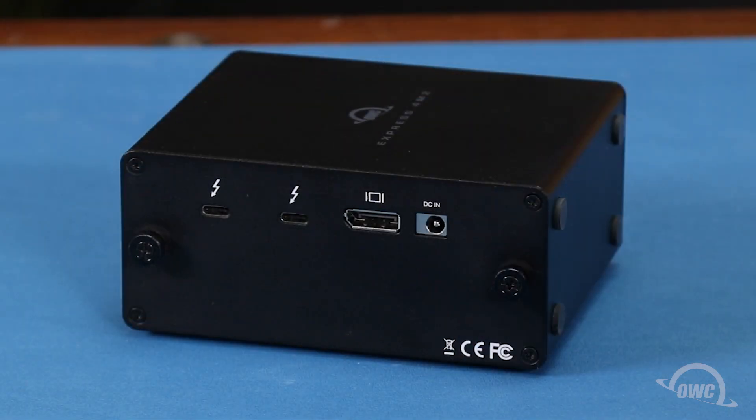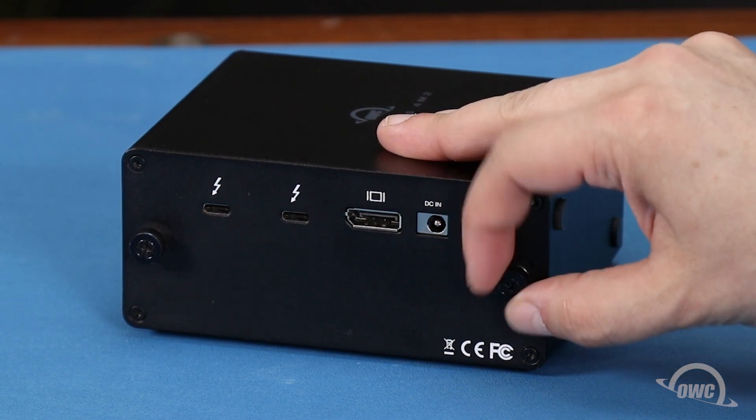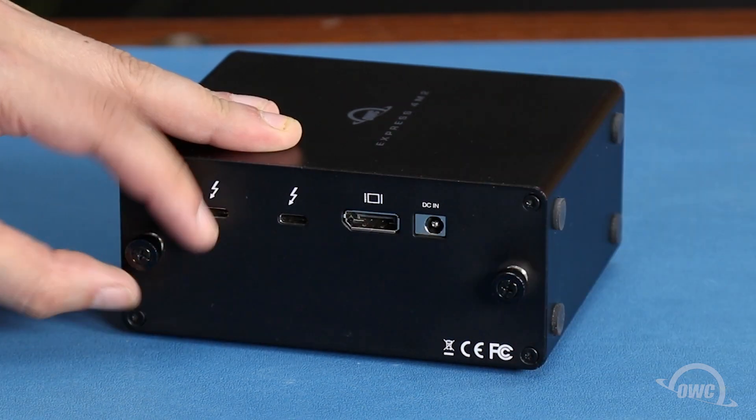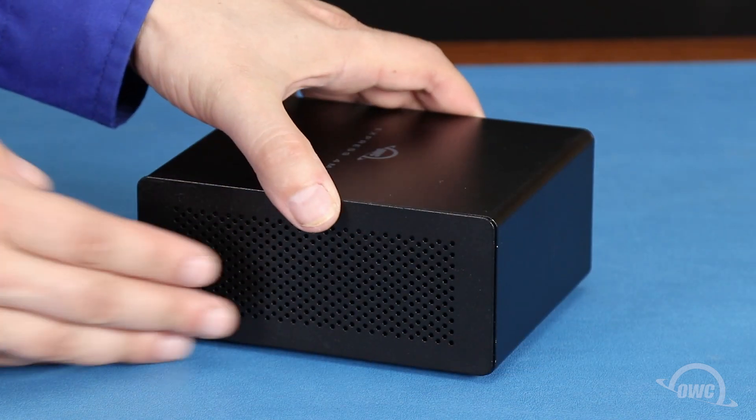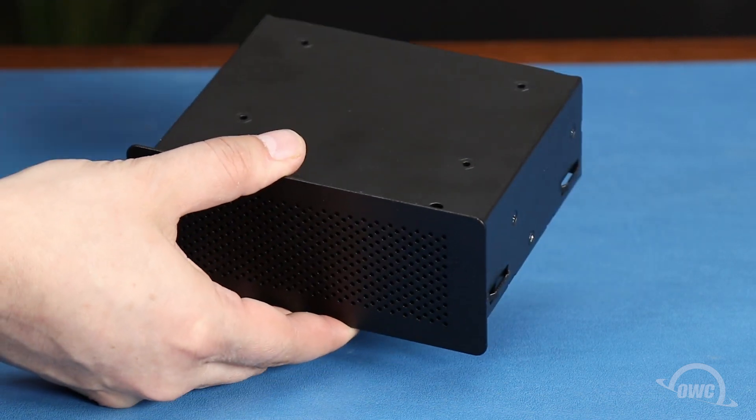The first thing we'll need to do is loosen the two thumb screws on the back of the enclosure. You should then be able to slide the inner tray from the outer shell.